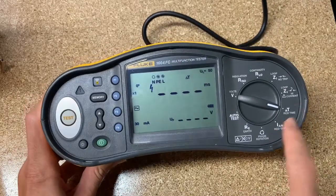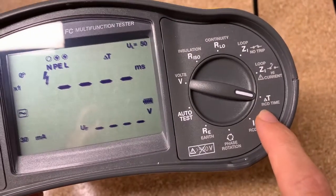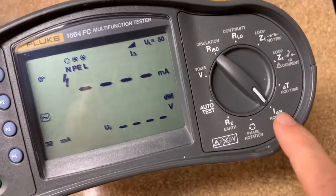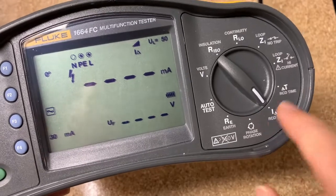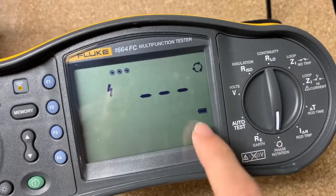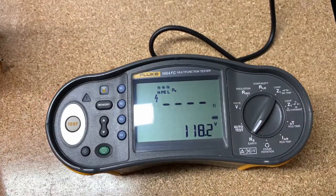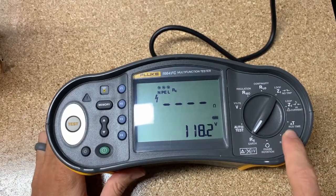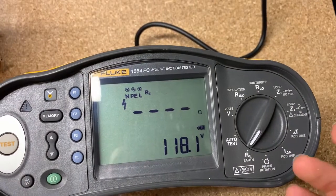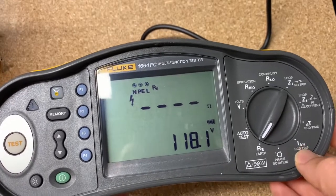Over here we get to delta T, or time difference. RCD stands for — it's like a GFCI outlet in the US — so how long it takes to trip the GFCI outlet, and how much current goes through before that GFCI outlet gets tripped. And then you do have a phase rotation meter built in, so it can tell you which direction it's going to rotate. One quick note on the RCD or GFCI tests in the US: if you've got a brand new GFCI and you push the button and it trips, but you want to know if it's actually tripping fast enough and tripping at a low enough milliamp level — those are what those tests are for.